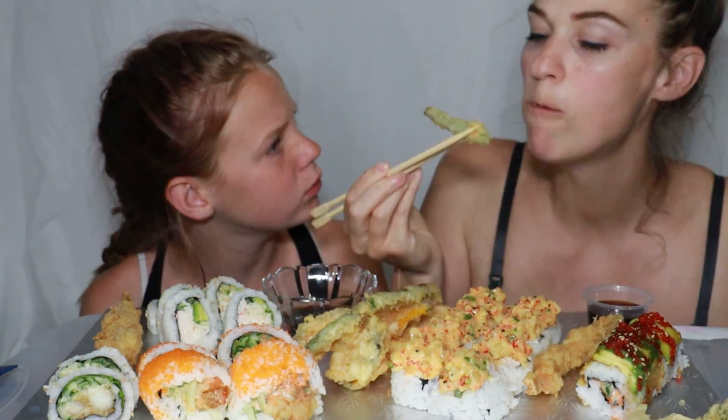This is dip for the tempura if you want to try, and then soy sauce here — let me just move that over there. Make sure you're leaning over, kiddo. Where do I want to start? This is asparagus — you're trying to poke my eye out!